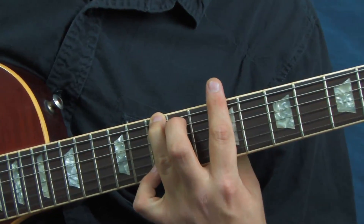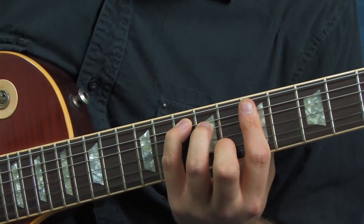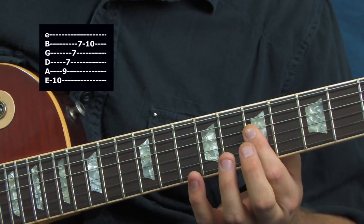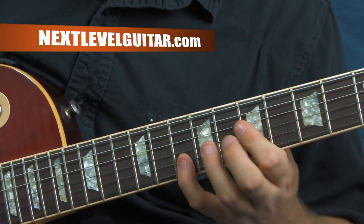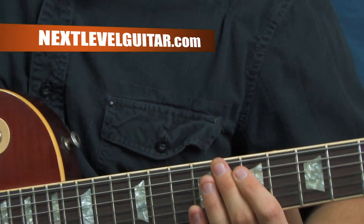That's what this whole process is going to be all about — we're just going to state the chord by playing up and down. Next we're going to have a D, and we're going to play up the arpeggio. Now we're going to a G chord, so we're going to outline that — up the D, then down the G.